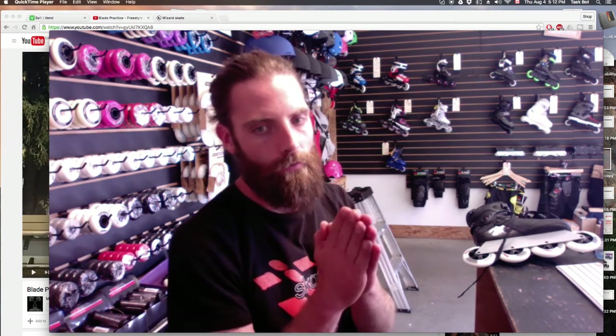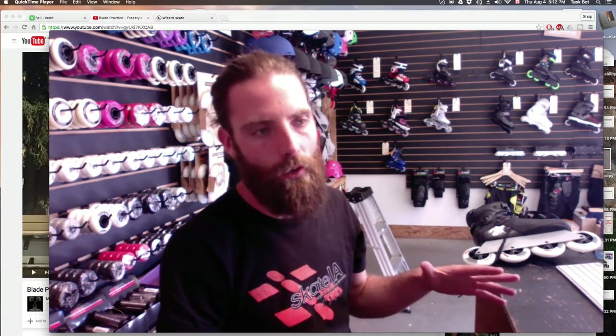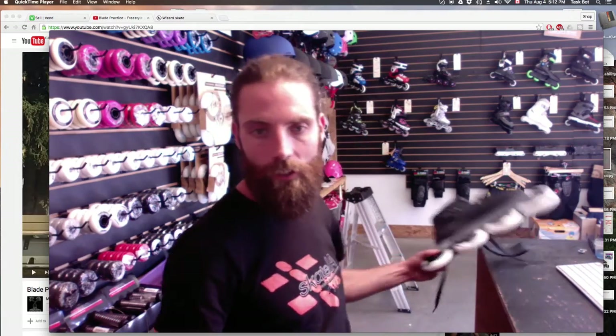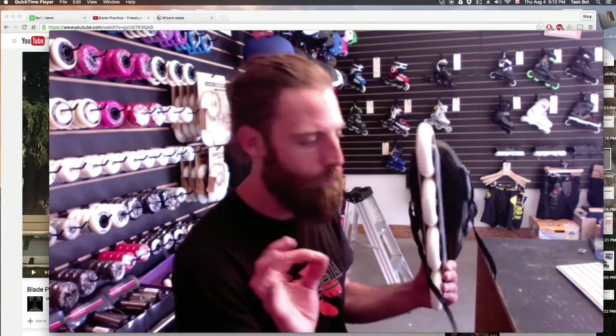New wheels — very important. Most important part of your skates, really. Old crappy skates with new wheels are going to be awesome. You could have this new Wizard skate with some crappy old wheels and it's not going to be so good. Wheels are super important.